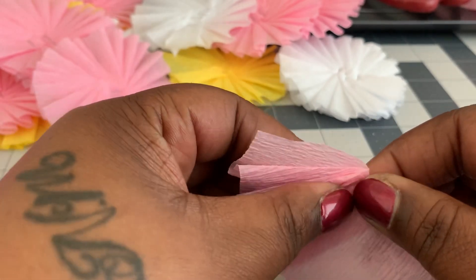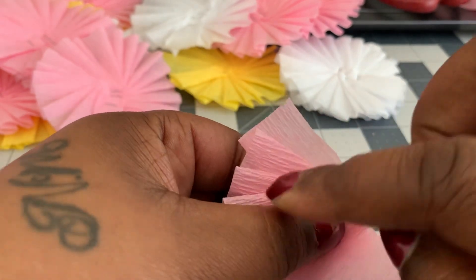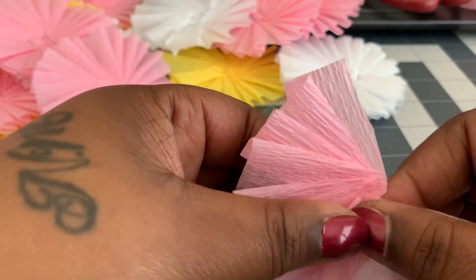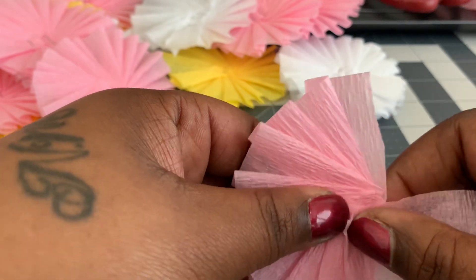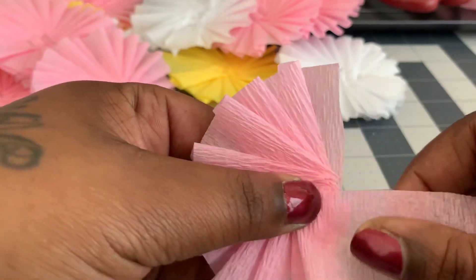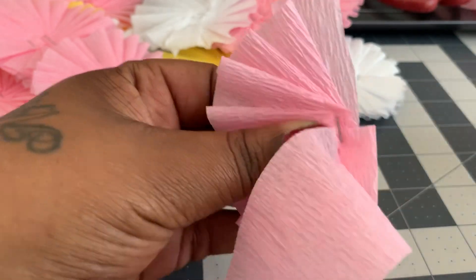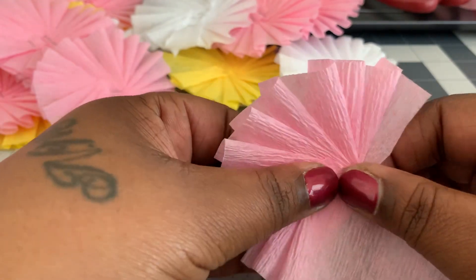I'll show you how I staple mine to keep it together. You're just going to keep folding and pleating, and you can see I'm starting to turn the paper in a clockwise motion as well. Just keep doing that — folding, pleating, making sure your thumb is staying right on that part where you're gathering everything. When I get about halfway in, I like to put a little staple underneath just to make sure everything's staying together.